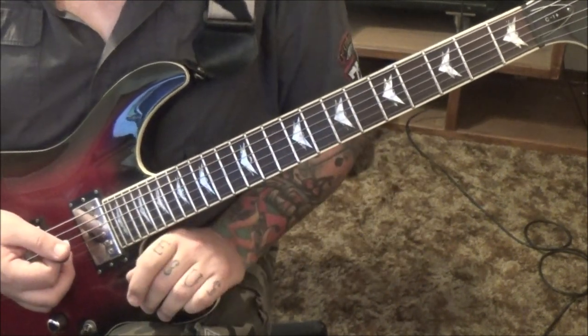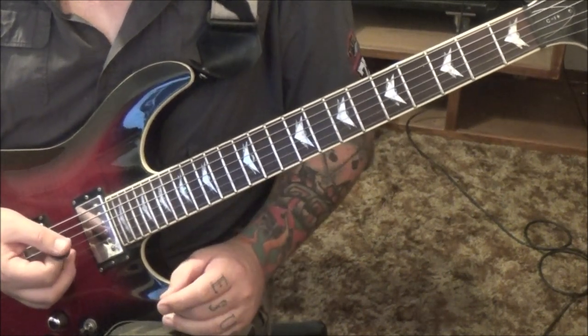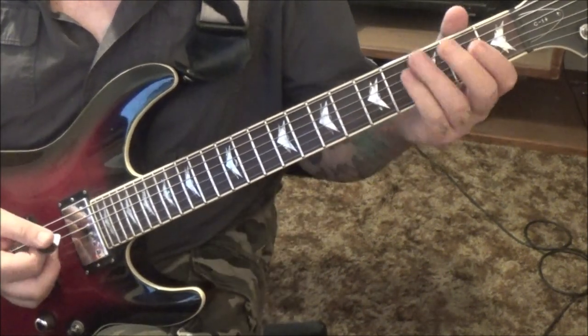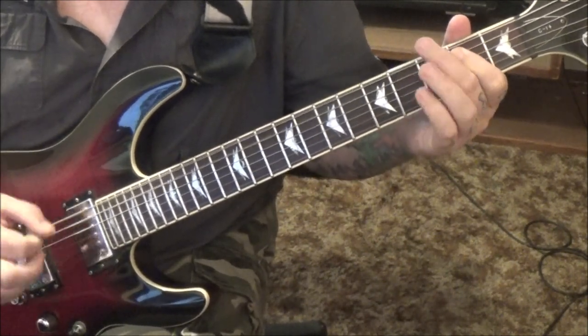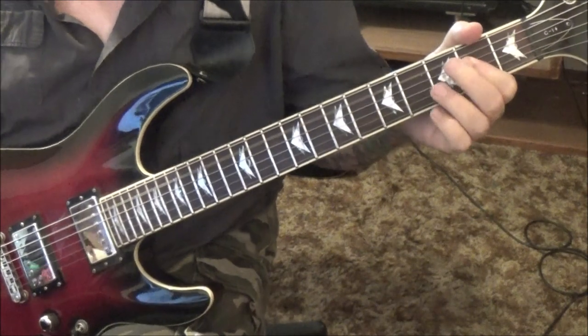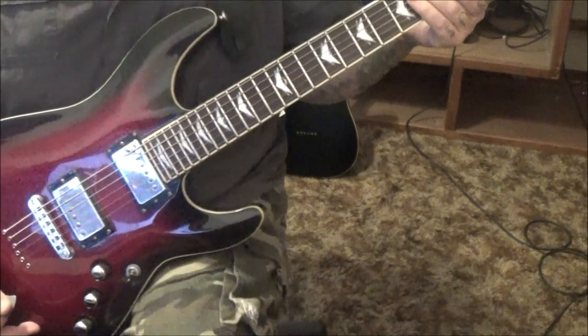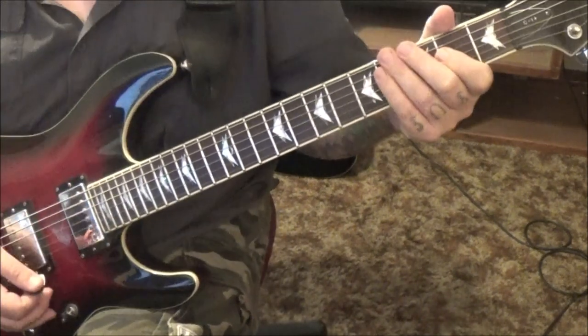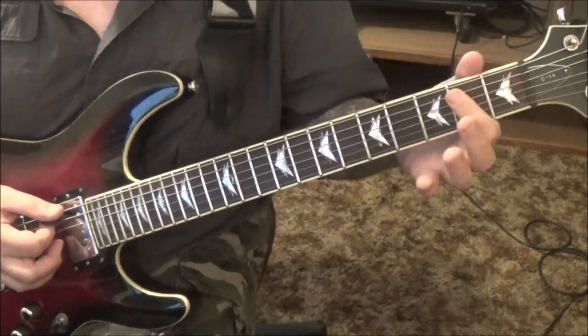Then palm mute, down-up, open E, 14G, 15B — hit them both, bend the G a whole step, vibrato. You'll see at minute 4 it says Section 1, 2 times — 2nd time end on the A chord. So you're gonna do that all again, but the 2nd time you'll be ending it. Then the clean channel, Section 2: 3 pull off to open on the E. Then open E, 2nd fret A and D.